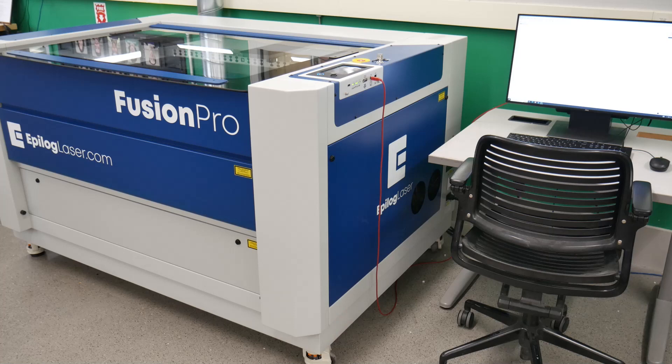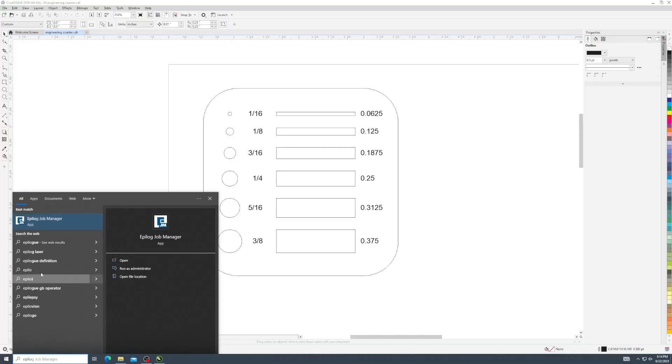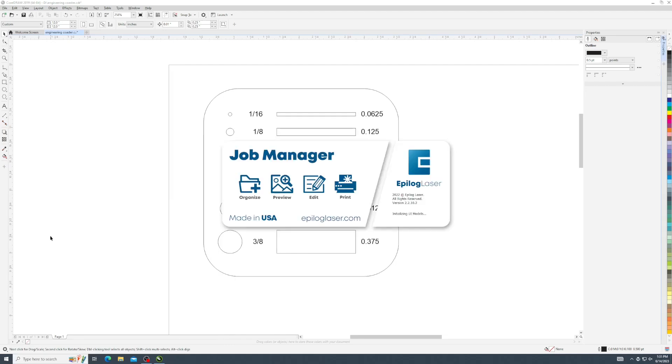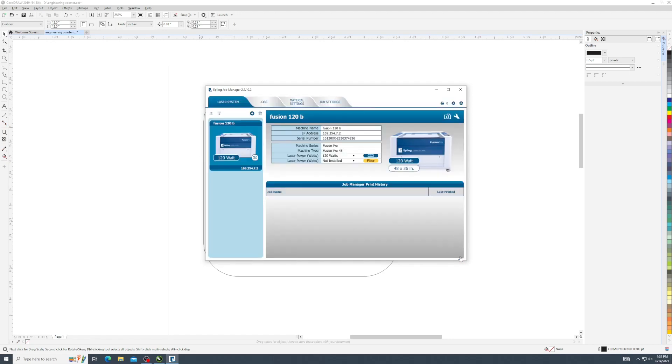If it's your first time using this laser cutter on this PC, you'll need to select the laser cutter. From the search menu, open Epilogue Job Manager. Click Add Laser System. Wait a few seconds for the laser cutter to be discovered. Select the Fusion laser cutter. The naming of the machine does not matter. Click Finish. Now you can close the Job Manager.